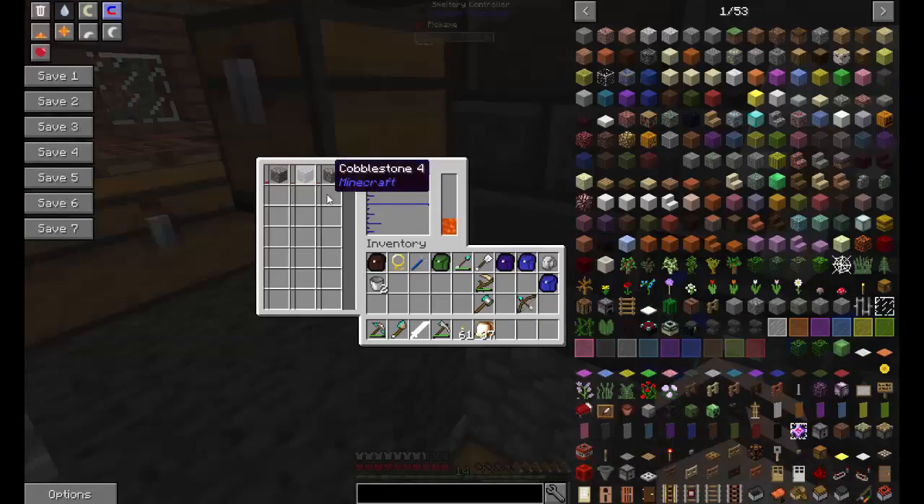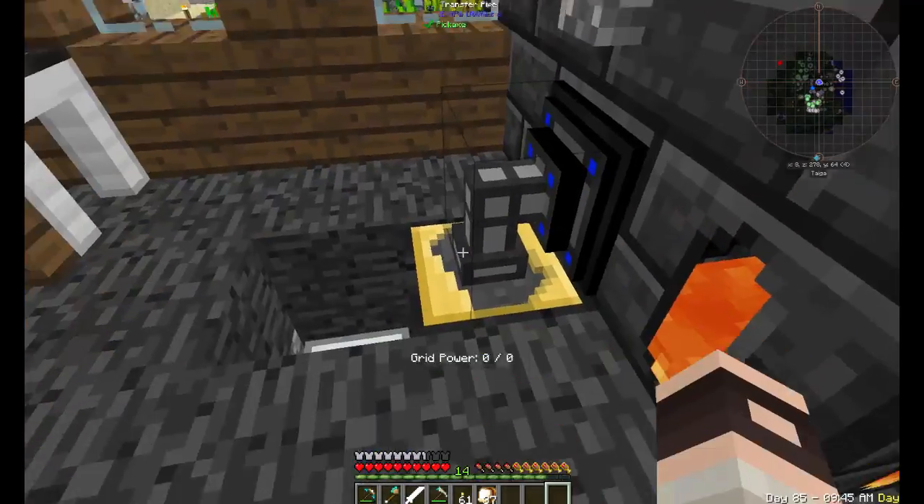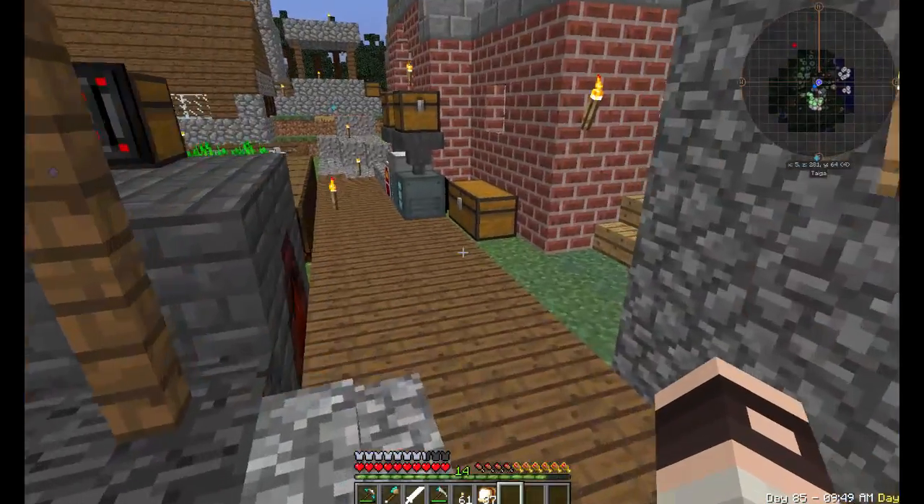This is how we can make more bricks — go into the cobble gin, just let it auto-run and then it'll make seared bricks. Pretty simple and straightforward.